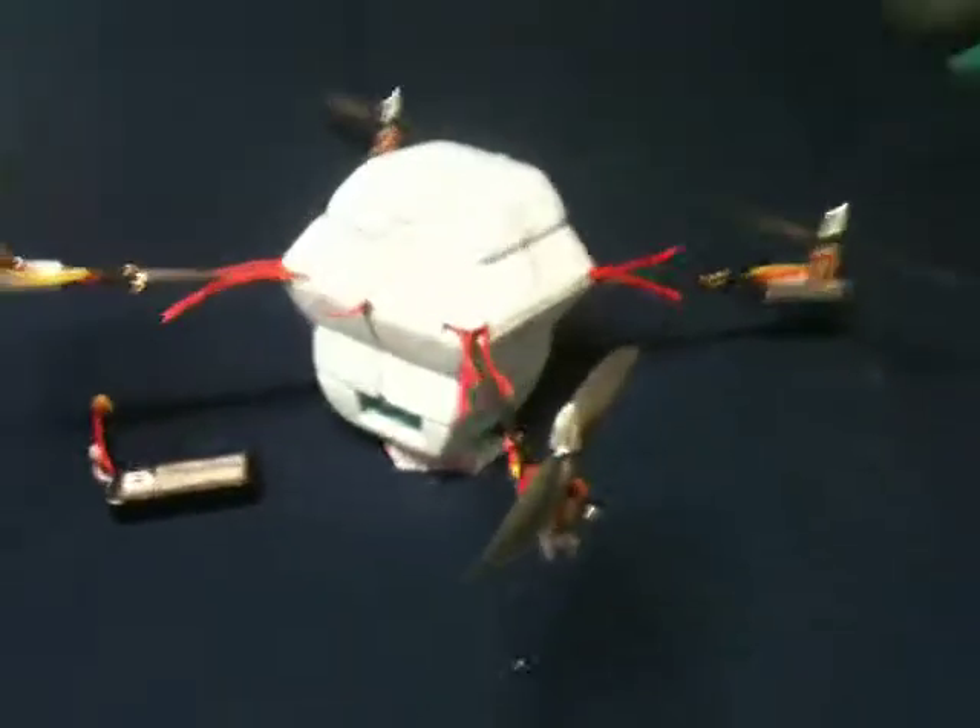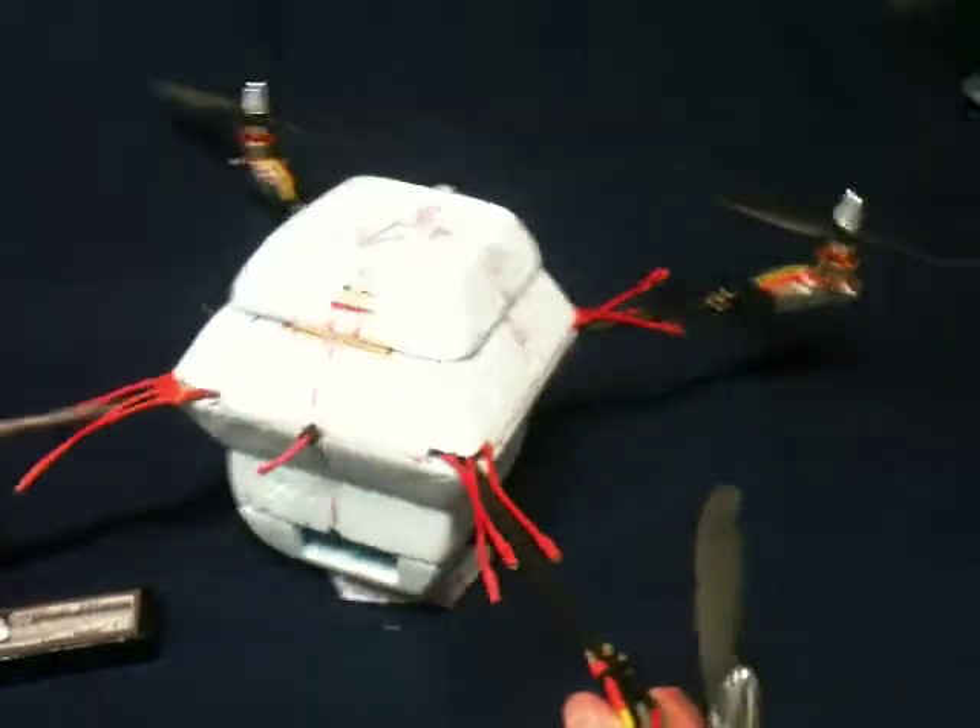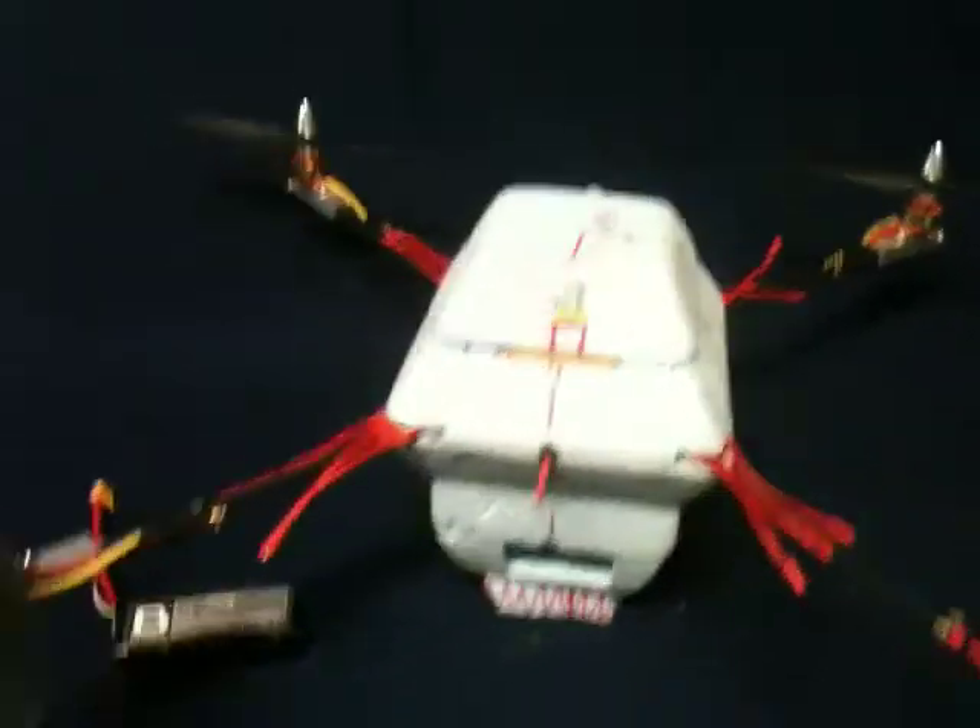So this is the foam quad. I built it out of the carbon fiber air shafts and the blue core foam.